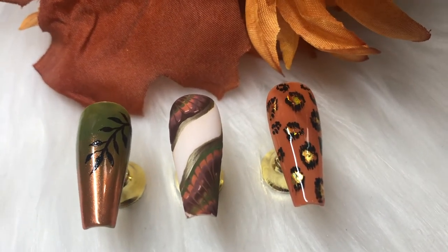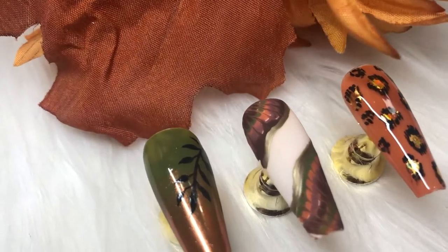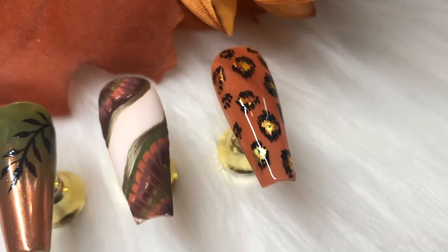Hello and welcome to my channel. In today's video, I'm going to show you these three beautiful autumn-themed nails. I love autumn time and I love all of the colors that come with it.